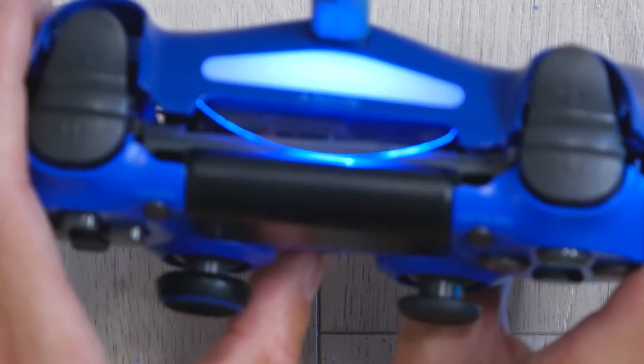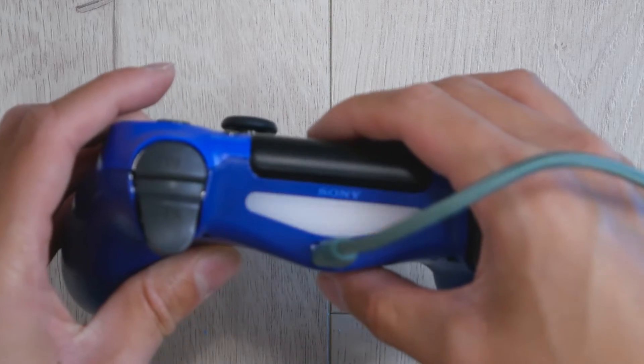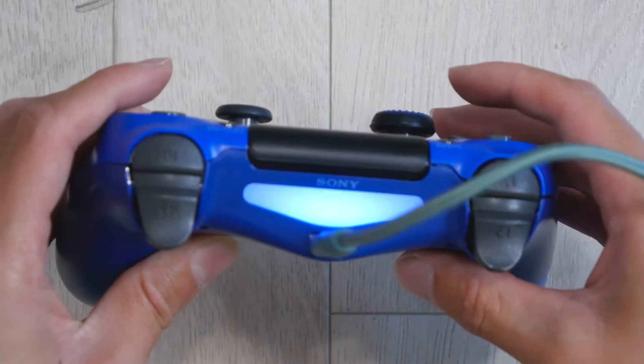You want to make sure it's working by plugging it in and connecting it to the console. And everything seems to be working perfectly, so that's great.